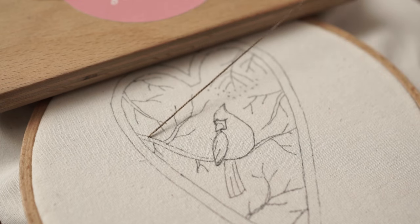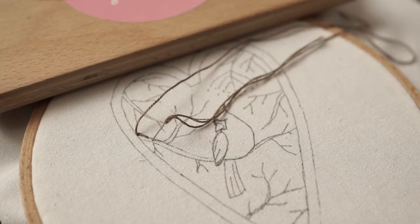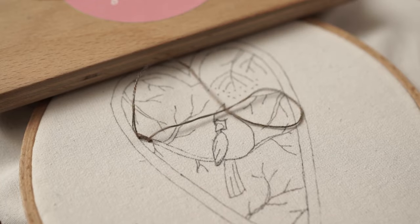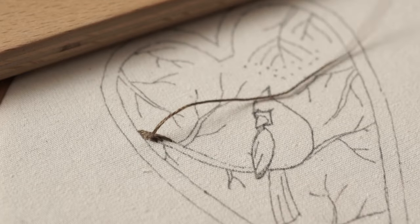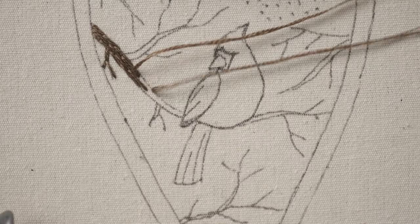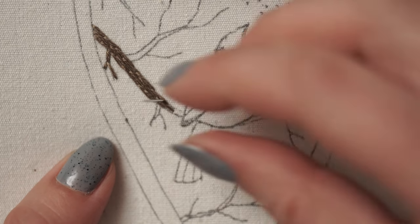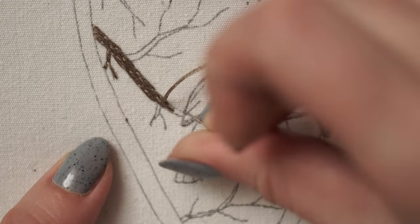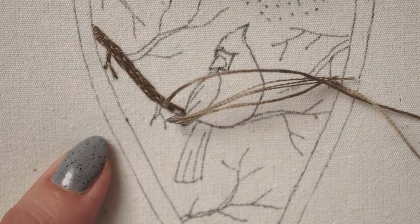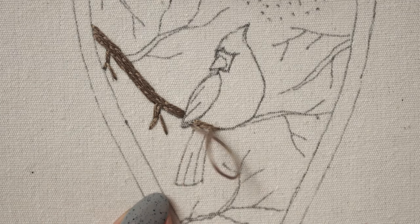I'm working long and short stitches with split, starting with 3 stitches — a long one and 2 shorter ones. From now on, each new stitch should split the previous one, covering entirely the shape of the branch. When you reach this edge where the branch meets the bird, place the endings of the stitches in a straight line.